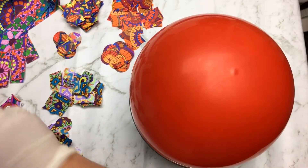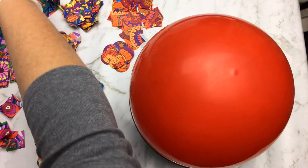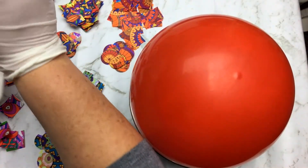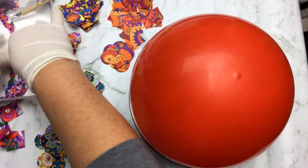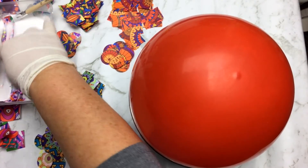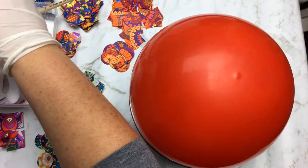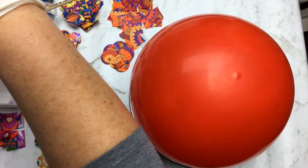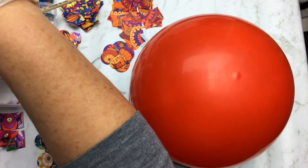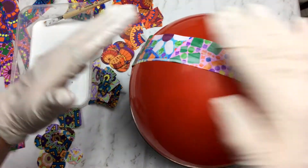The easiest way is to use a brush and carefully apply glue to both sides, but I find it easier just to dip the strips in. Make sure you cover both sides. I want the inner part of the bowl to have the coloured texture, so I'm applying it the wrong way around since this will be the inner part when it dries. I'll pull off all the excess glue and then apply it coloured side down, overlapping layers on top.